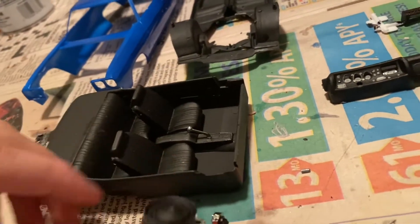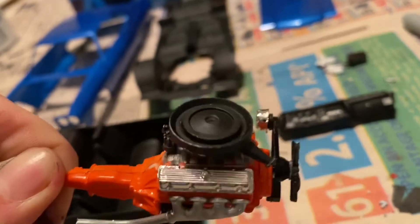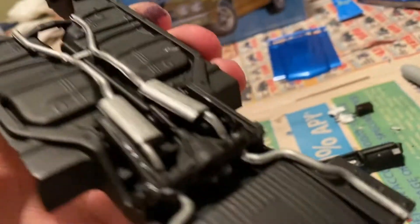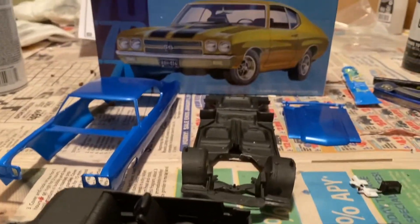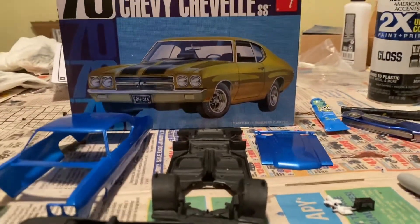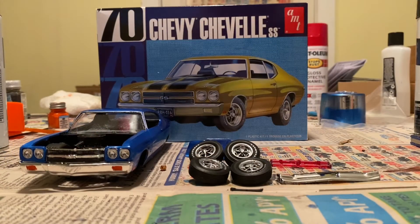Got the motor together. And then you got the frame done. And then of course got the tires and the black master grill and other stuff.